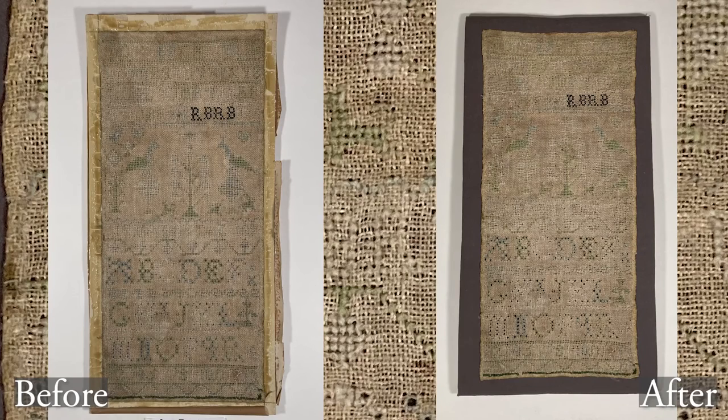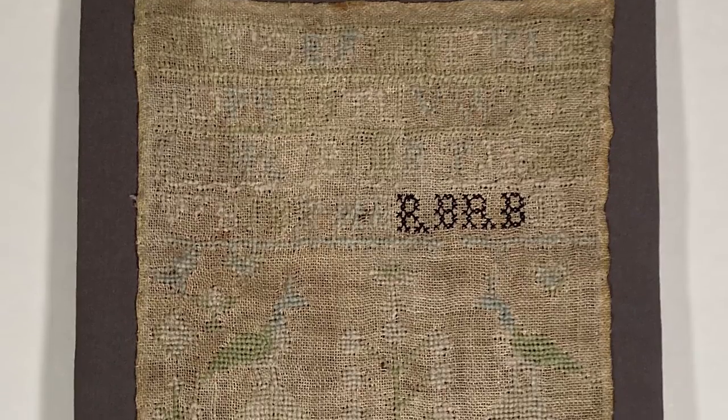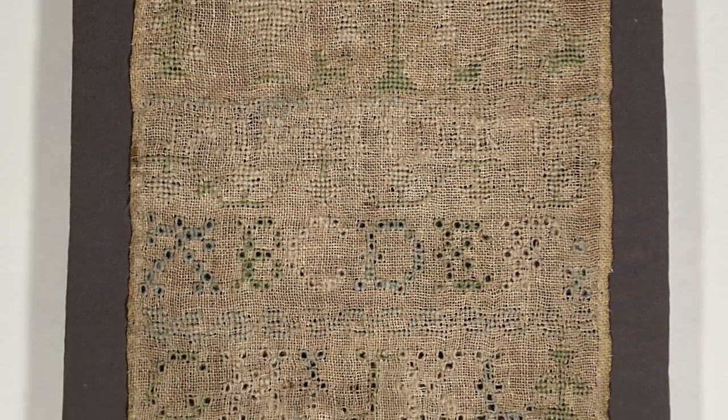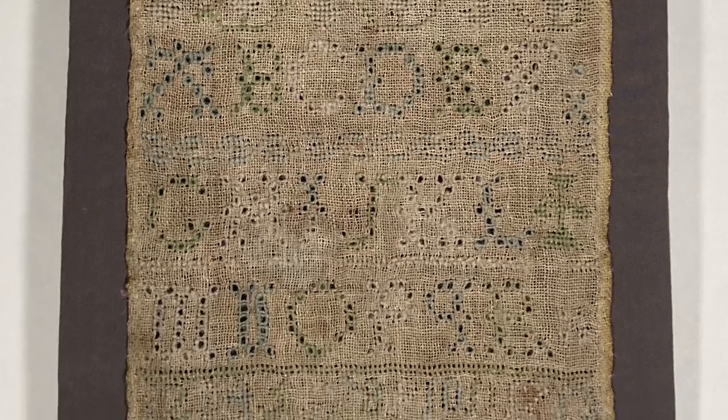And that is the treatment complete. There's not a lot of visible change in the before and after photos, but the mount is much improved, and I'm glad to have gotten all that adhesive off the sampler so it doesn't oxidize or do weird things over time. It's now ready to be framed and hung back up on the wall. I hope you enjoyed that conservation treatment of Jane Bird's 1870 sampler. If you'd like to see more conservation treatments, discussions of dress history, and sewing adventures, subscribe down below. You can also find me on TikTok and Instagram. I hope you have a fantastic day — bye!